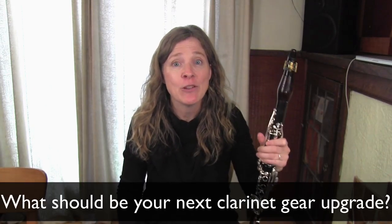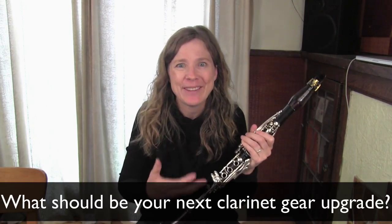Hello and welcome. I'm Michelle Anderson, founder of Clarinet Mentors, where I try and help you play the clarinet more easily.